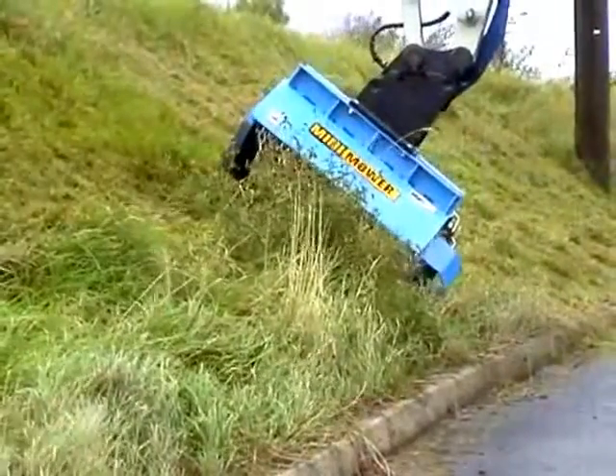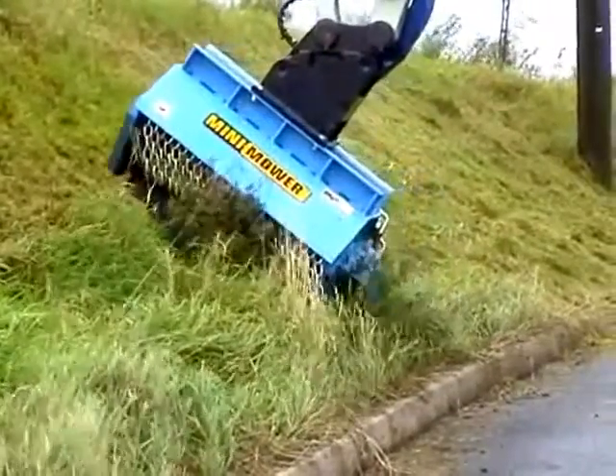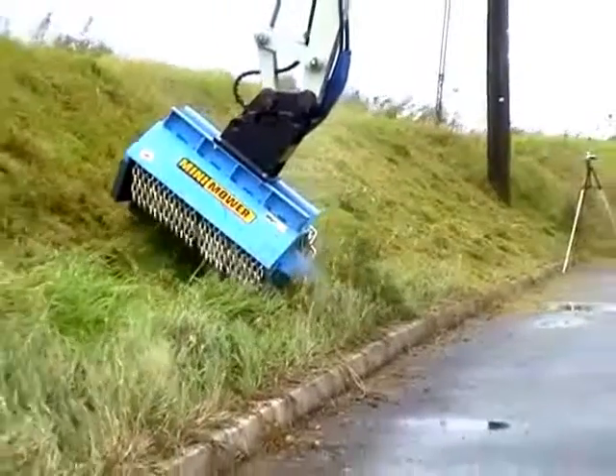The Mini Mower system addresses most of these problems by taking the very widely used and accepted mini excavator as the tool carrier to which the Mini Mower is attached.